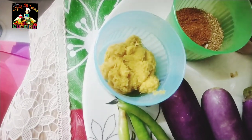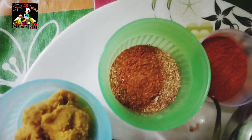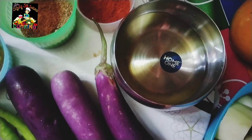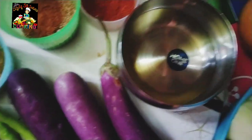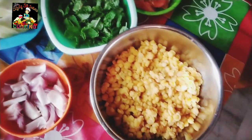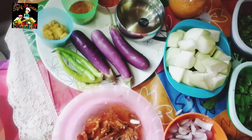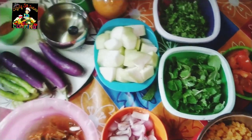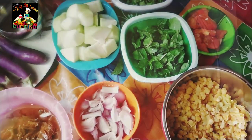Add 1 tablespoon of olive oil paste, some salt. This will make much taste. We will cut these 4 onions.